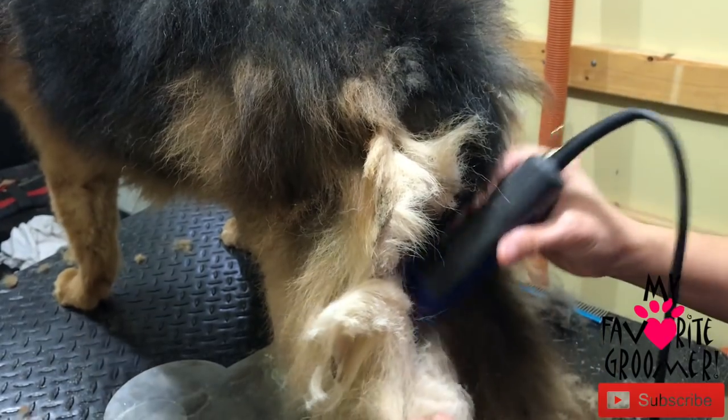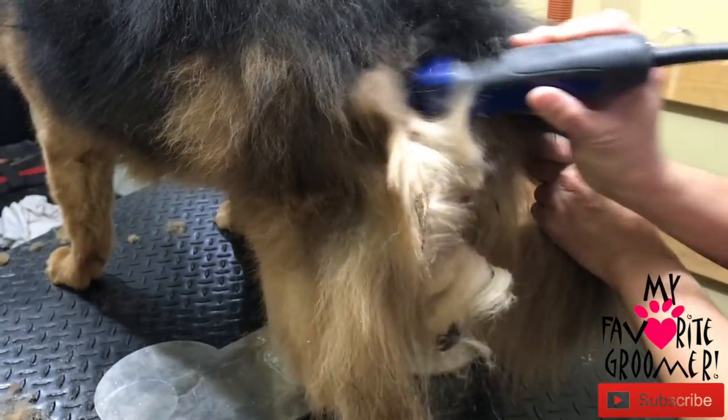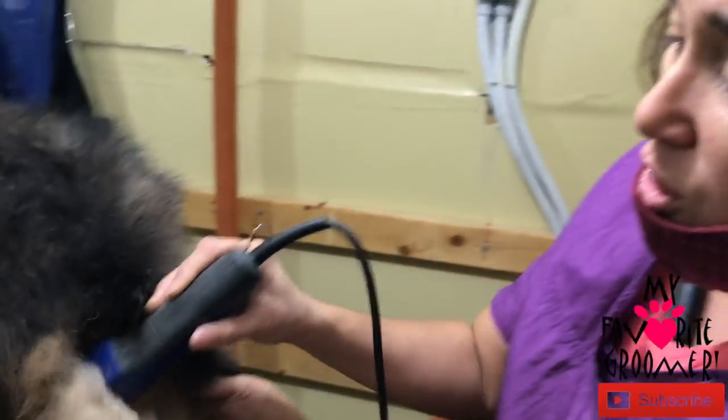If you guys want to spend time saving it, great. But on older dogs, there are a few things we're not going to do. Thanks for watching — we'll hit you back up as we get closer to the finish line.